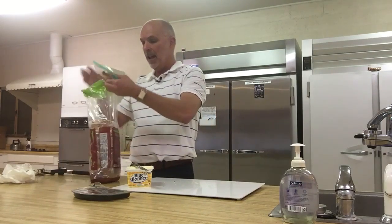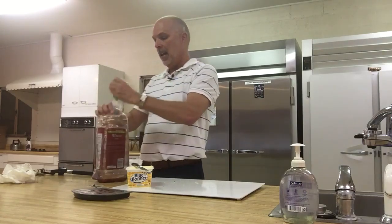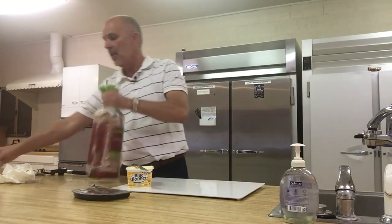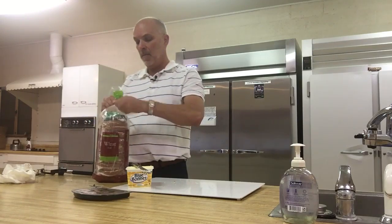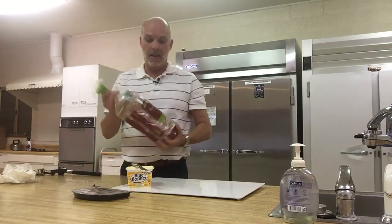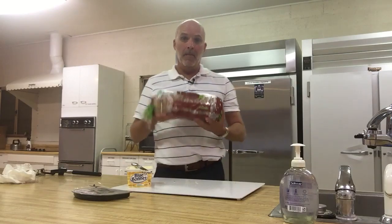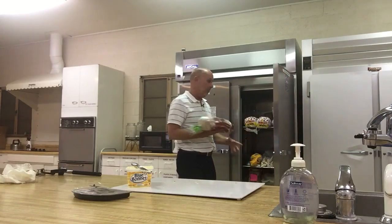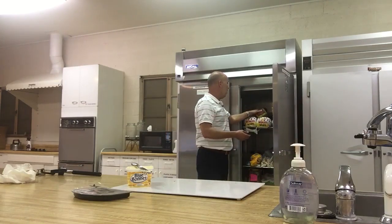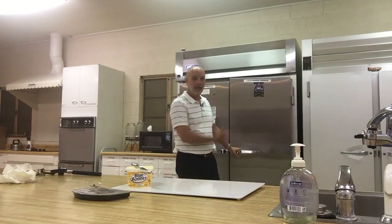Zip it up. Put it back into your bag that your bread came in. Tie it all up together, twirl it, twisty tie it together. And you've got a loaf of sandwiches that you can bring anytime you want to CPC, because we store them in our freezer here in the Fellowship Hall kitchen and get them ready for whenever we need them on the fourth Tuesday of every month. You can see there's some in there already.